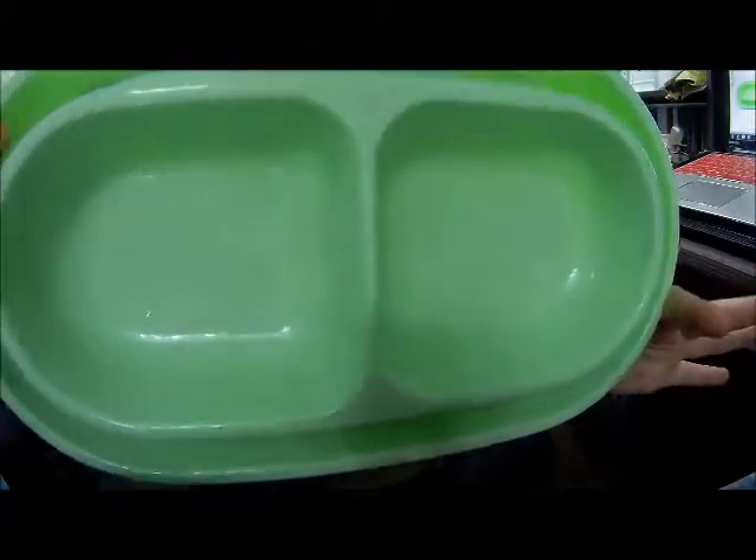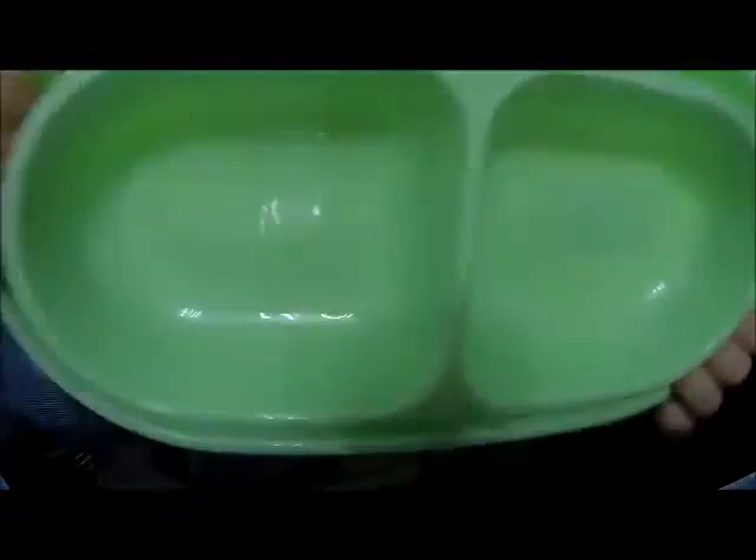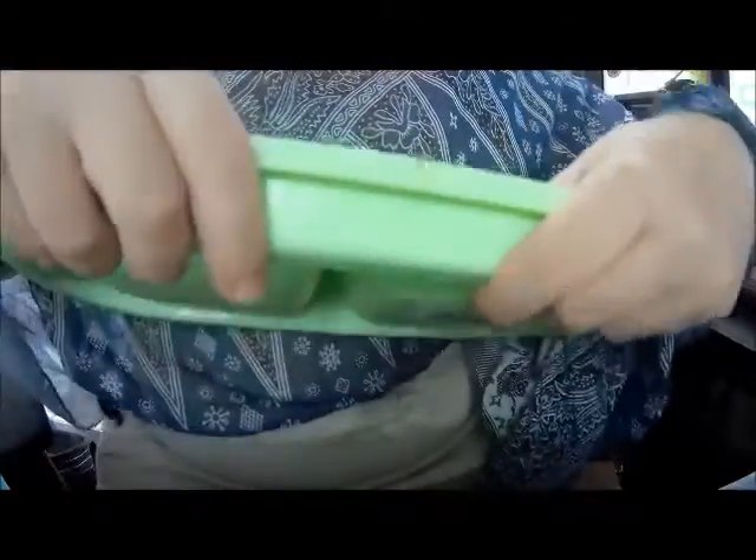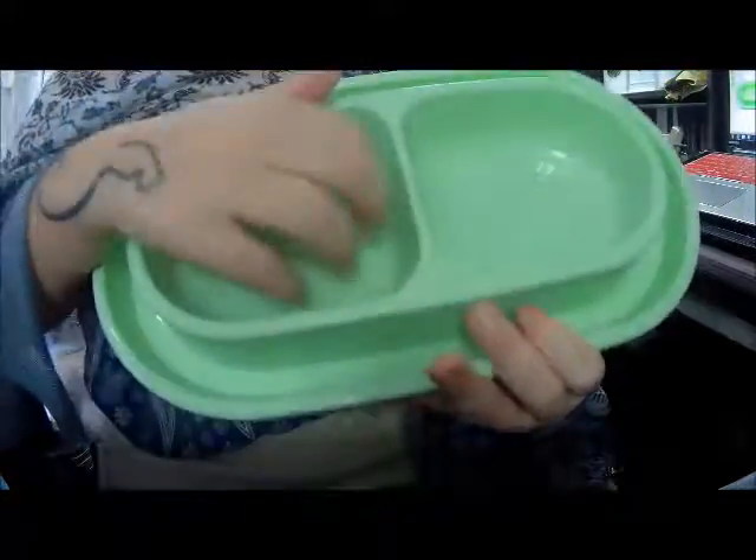So I am thrilled with this. I even like the color — it's a nice bright cherry lime green. It is so solid. Let me see an edge here where you can see how thick this is. This is not flexible at all — well, okay, I lied. I was able to flex it a little bit, just a little bit. But it is really difficult. It is a sturdy, sturdy dish. So I'm pretty pleased with this.